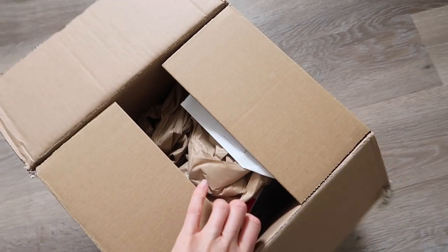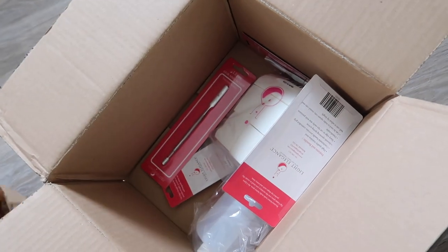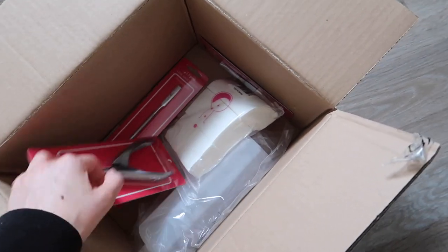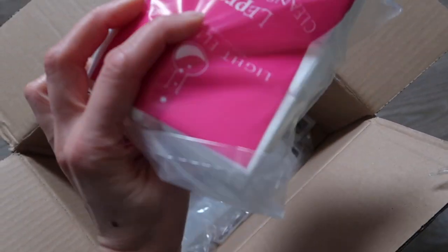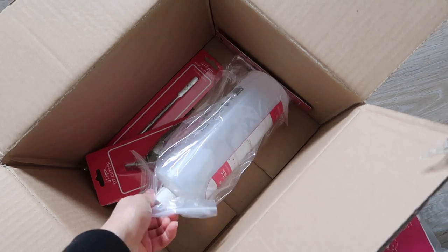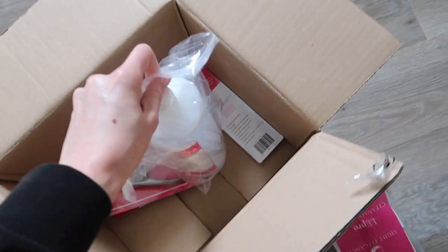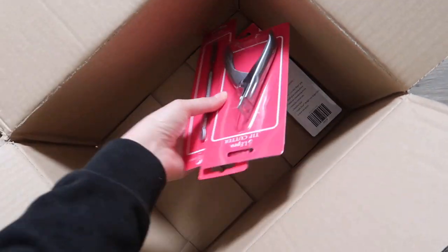I'm going to start by opening this delivery because, like I say, I haven't actually gone through this and it's been sat here for weeks. So in this delivery I also have a couple of other bits as well — some cleansing wipes just to top up, and I also ran out of Light Elegance cleanser, so I have that in there as well. And then we have the newness.